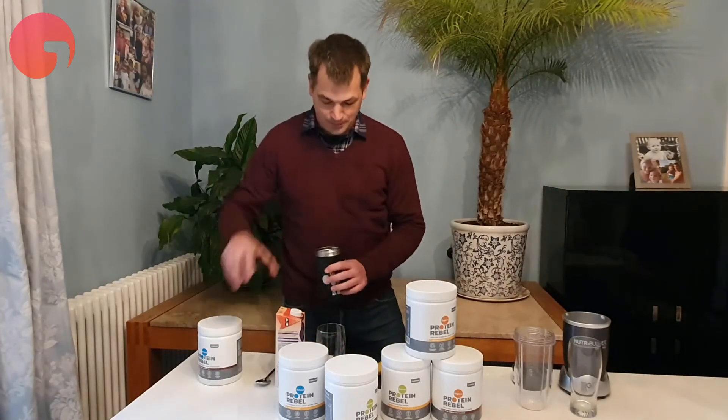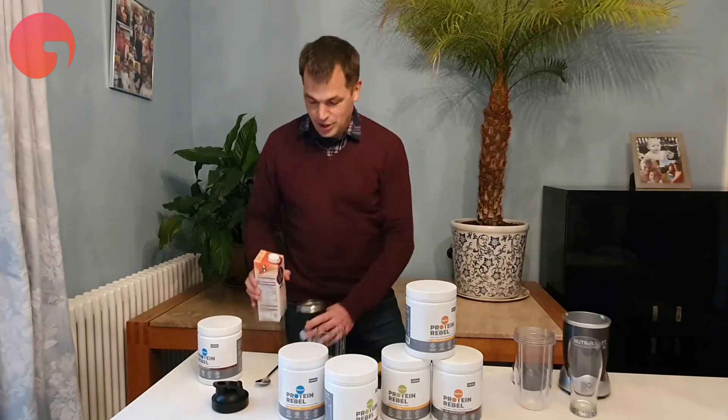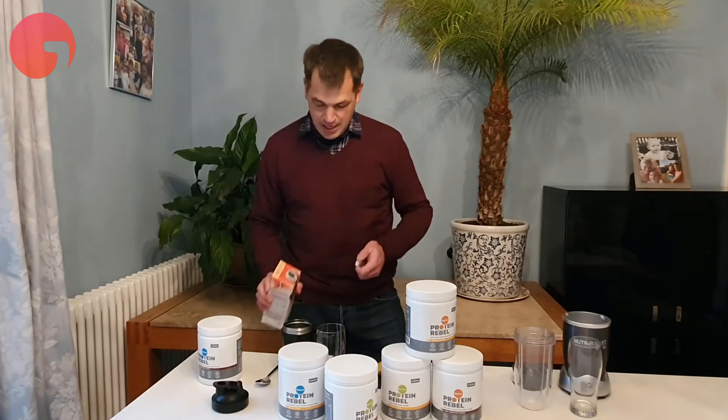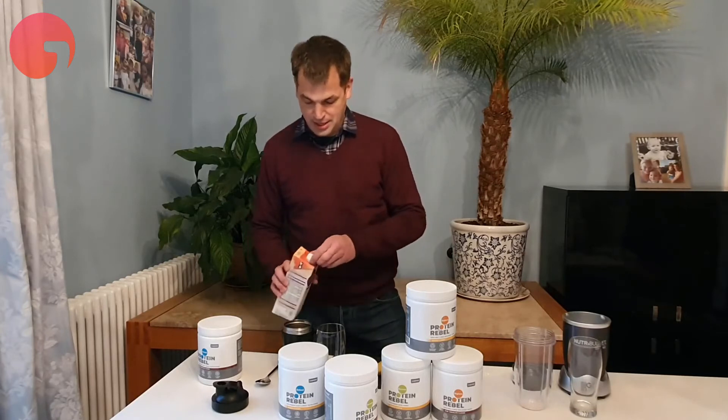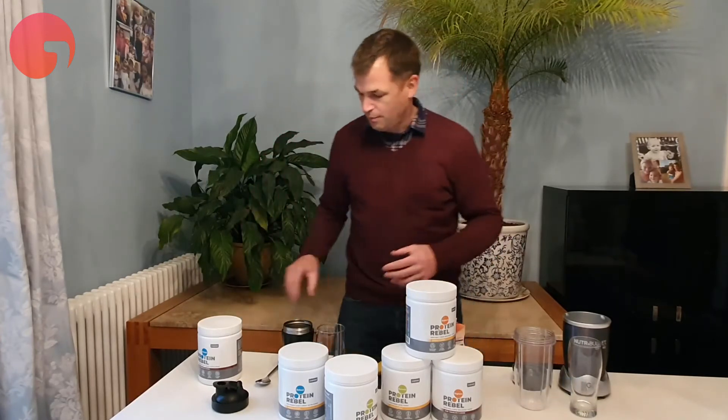So let's just make one of these up and see how they look. You'd normally grab a shaker. With Reload you can make it with milk or with water — this time we're just using oat milk.